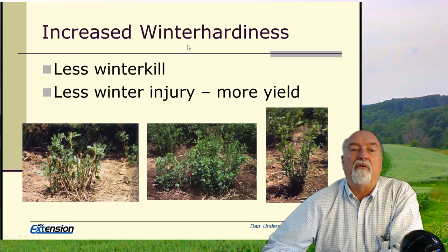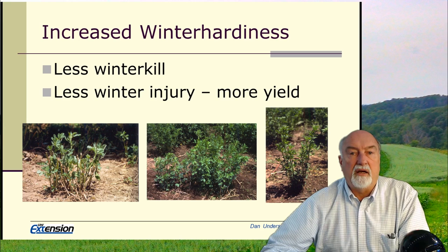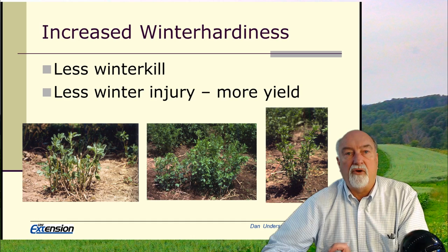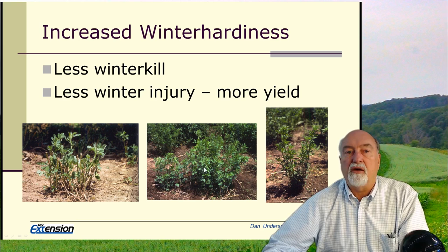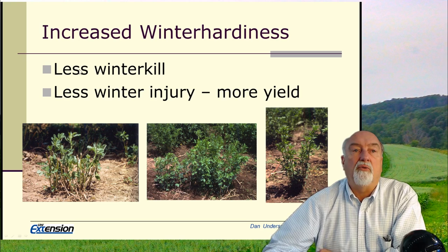Generally speaking, we want alfalfa varieties with good winter hardiness. We'll have less winter kill, and also less winter injury. Remember that the buds are put down in the fall, they survive the winter, and those are what green up in the spring. If the stand is lacking in winter hardiness, many of those buds die and we see very few shoots come out in the spring. Then the plant has to start over putting out new buds. A winter-injured plant versus a good healthy plant — you can quickly see which is going to produce more yield on first cutting.